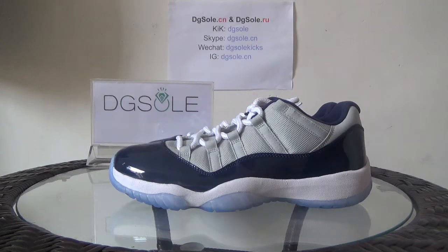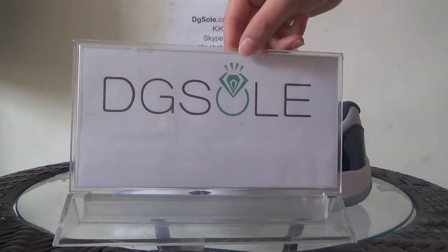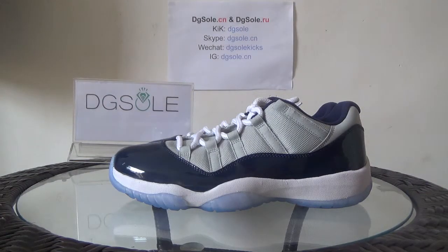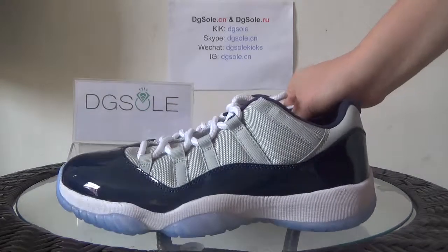Hello guys, nice to see you again. I'm from DigiSol.CR or DigiSol.RU — it's our website — and welcome to Kikon website to sign message. Now look at this shoe, it's the very newest in 2015. It's authentic Air Jordan 11, larger tongue.